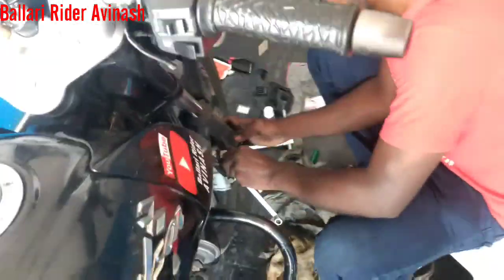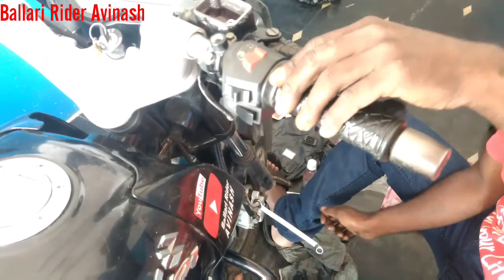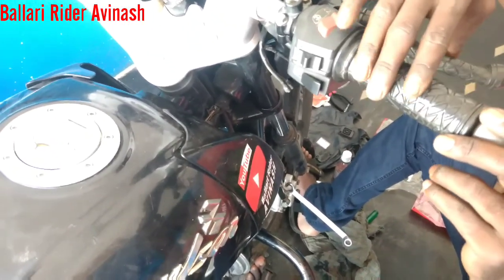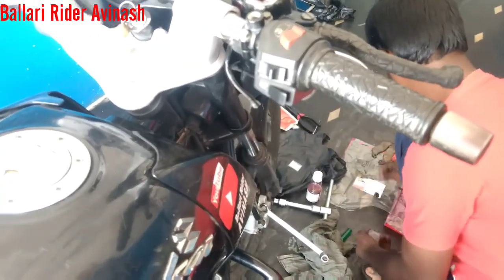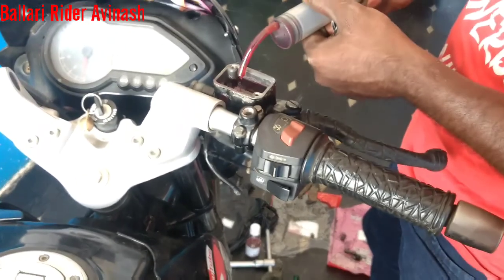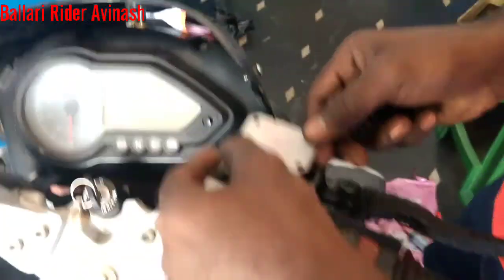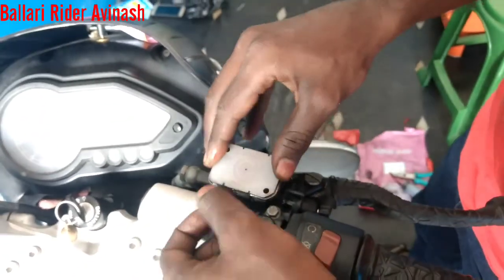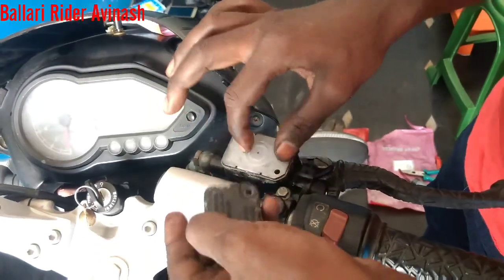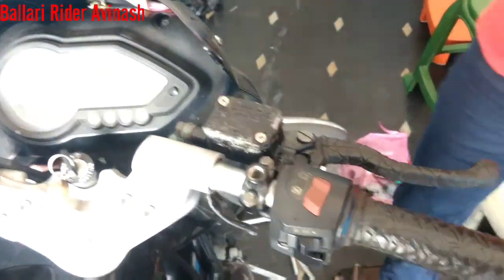Below we can see — we have to remove the air freely. After this, we are going to insert the cap again. If the oil is low, we have to add oil again. Then insert the rubber cap again — the oil should not come outside. Make it tight with the screw.